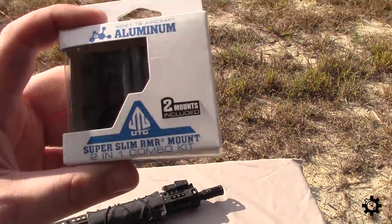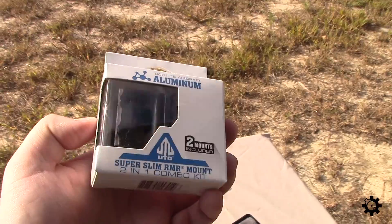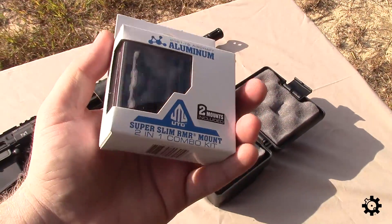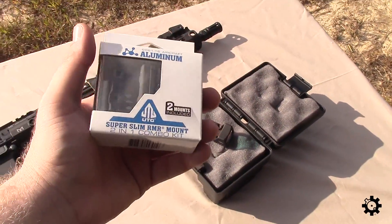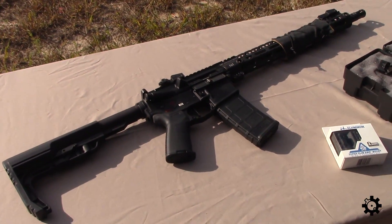It actually came with a UTG aluminum mount — a super slim RMR mount. I'm going to go ahead and get this out of the package, mount the RMR, and then we've got an AR15 here that I'm going to try it on. I kind of want to do this because typically...